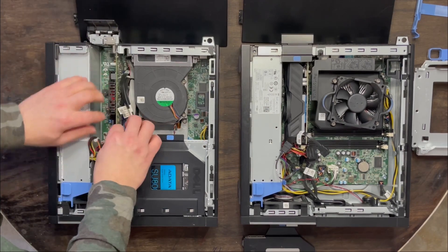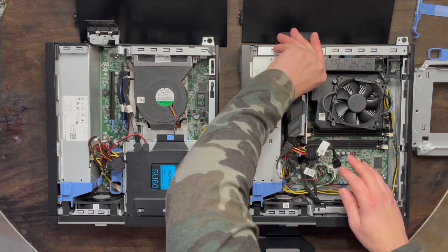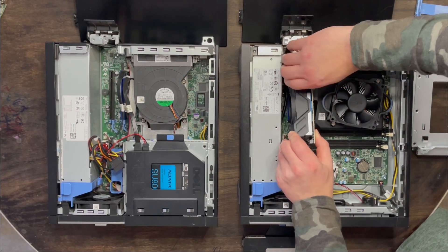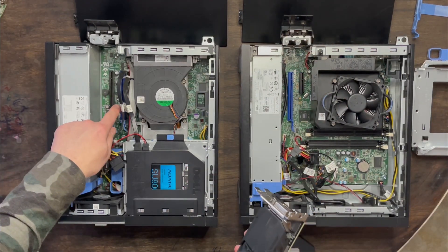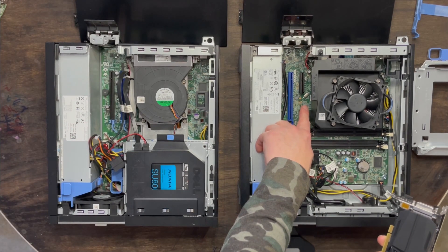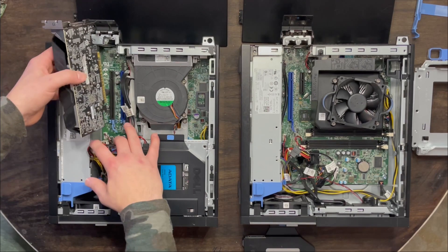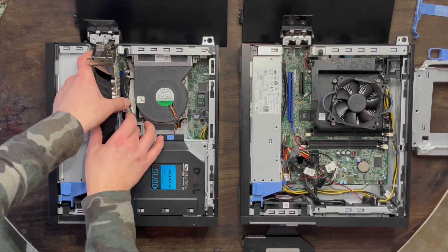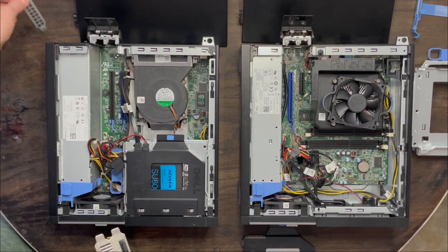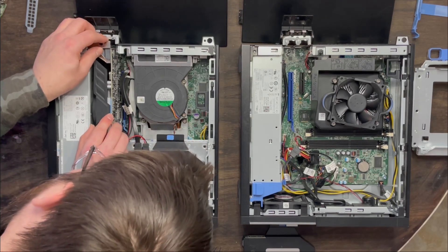Now we're going to take this old junk card out of here — it's holding on for dear life. Got it. So now for the 1050 Ti. This is what we're going to be testing: how much better is this going to run in a PCI Express 16 slot? It was in a PCI Express 4 slot, so we'll see how much better 16 is than 4. Line it up. Ta-da.